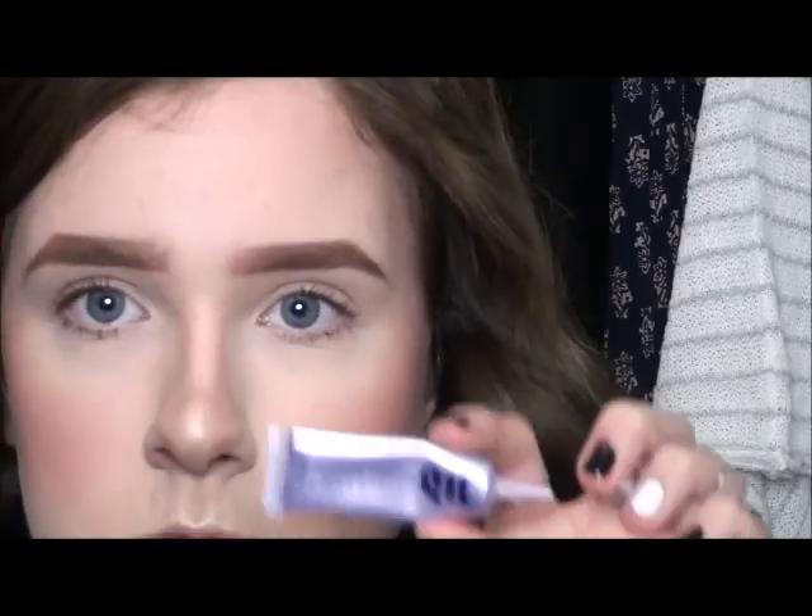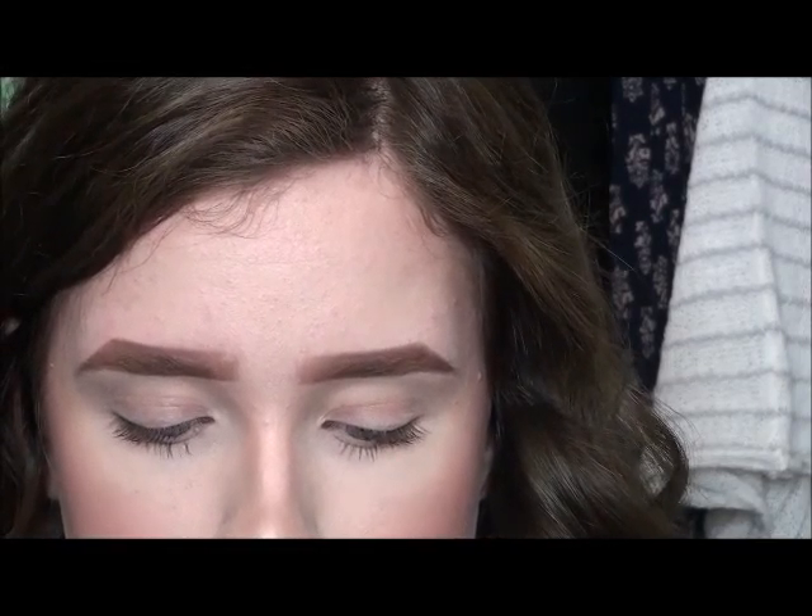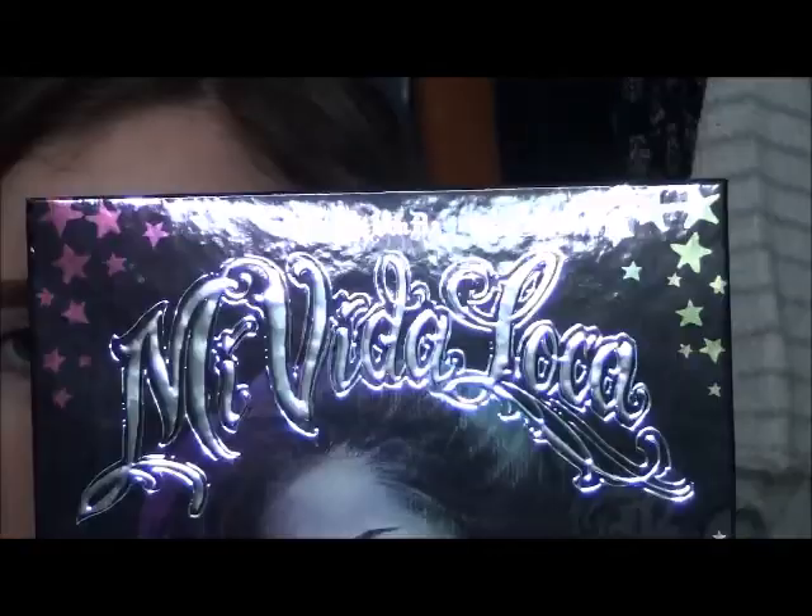Now I'm going into my Urban Decay setting spray just to make sure that the powders don't look so cakey, and then I'm going in with some eye primer to make sure that I have a base for the shadows.